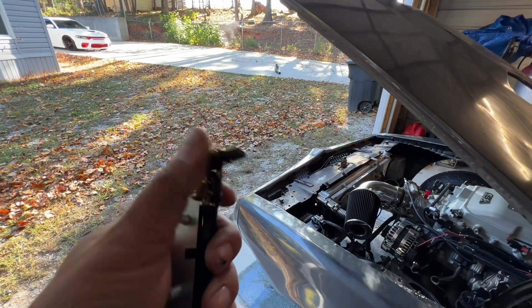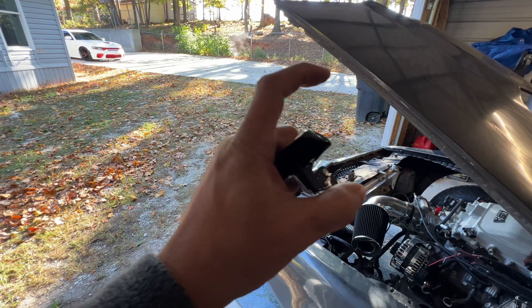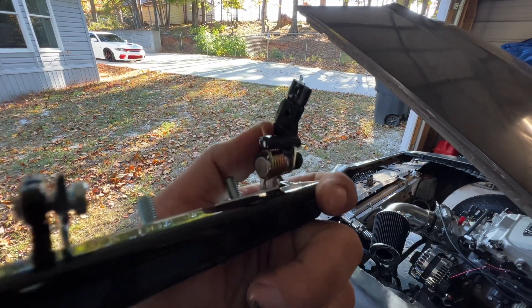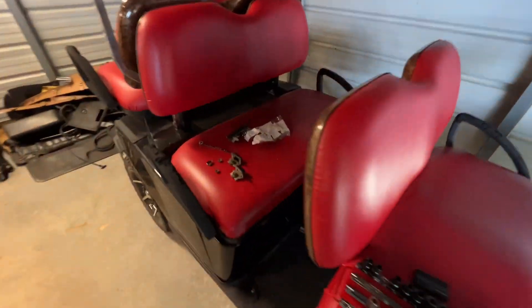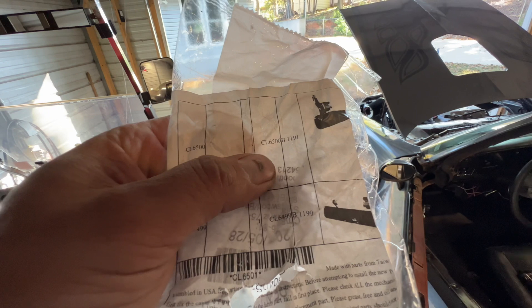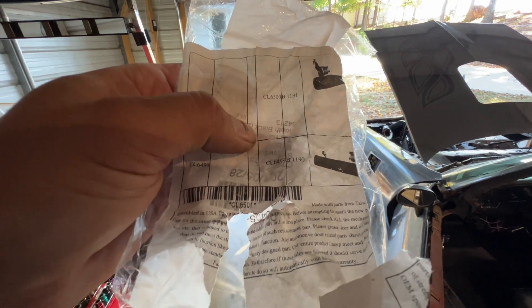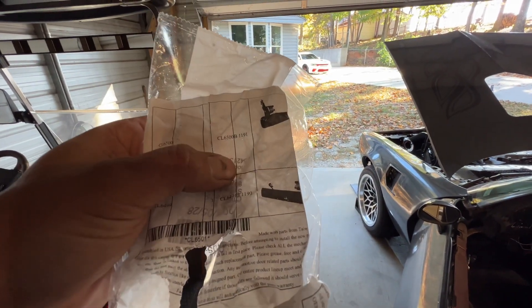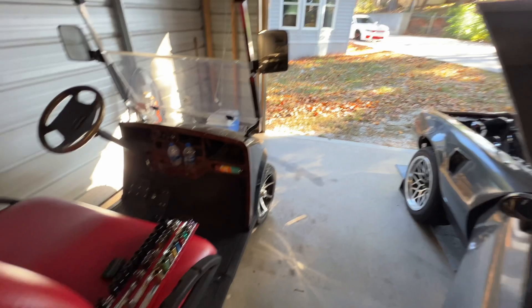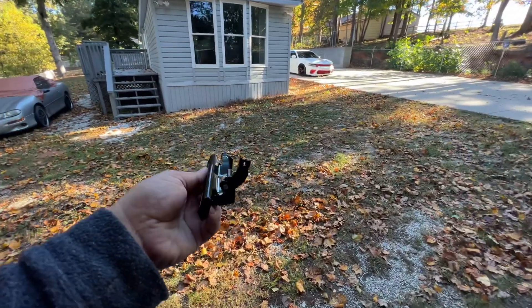There's our new one. There's a clip on there — you can see the old one that is still on the arm that comes up to go in there. On the back side it has two little bends so it kind of pushes through, and that's what keeps it in there. The part number — for GM it's probably different — but there's a right hand and left hand: CL6500B1191 and CL6499B1190 for the passenger side. So driver's side was the 191. Eighteen dollars for both of them on Amazon and eBay — they were the same price.